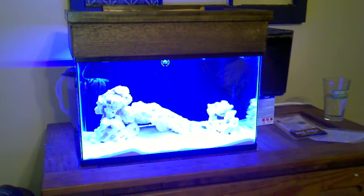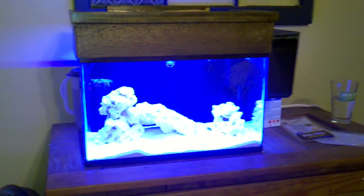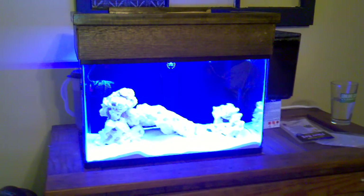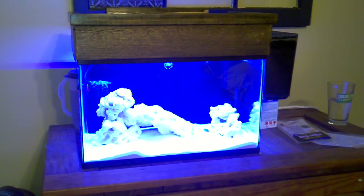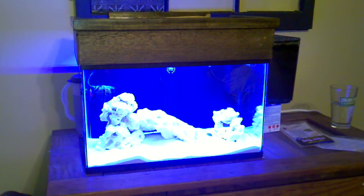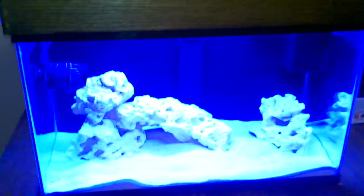It looks really blue, but it's a little whiter than that in person. I've got two Current USA True Lumen power strips, and I butchered some old moon lights a couple of hours in the evening this week and knocked together this little hood, mounted everything up underneath here.